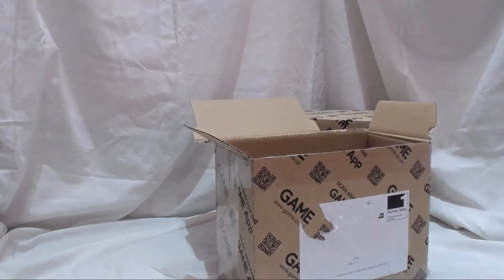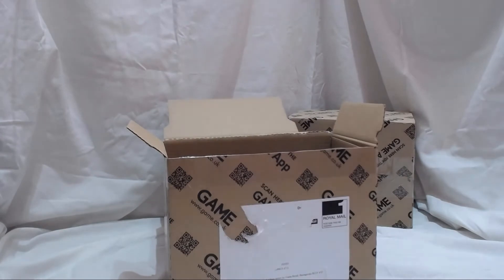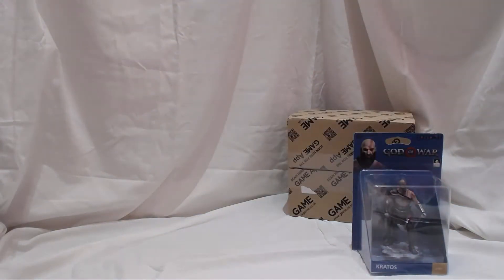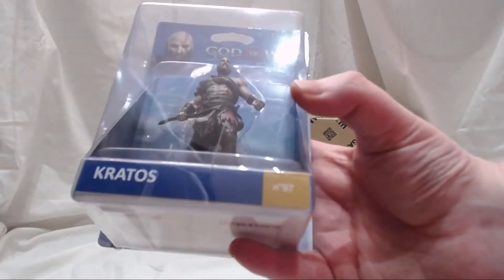Alright, let's go — one with airbags. First up we've got Kratos. First edition.